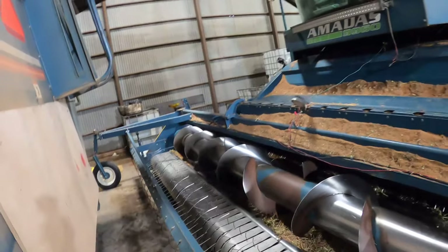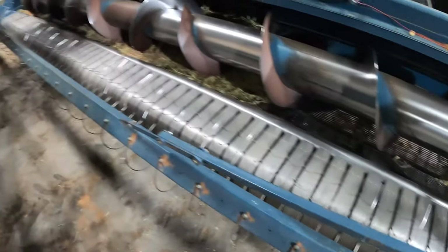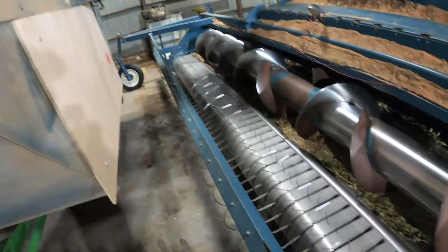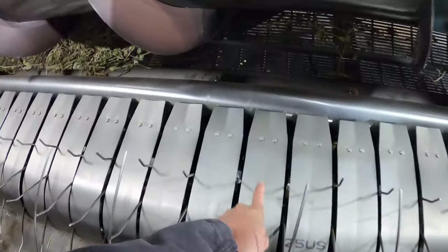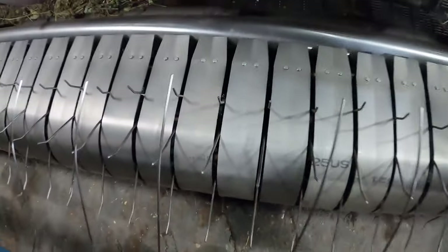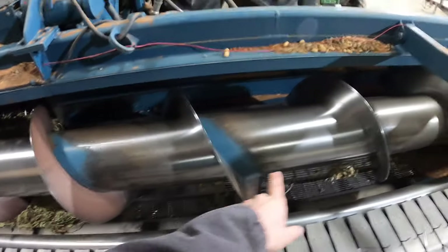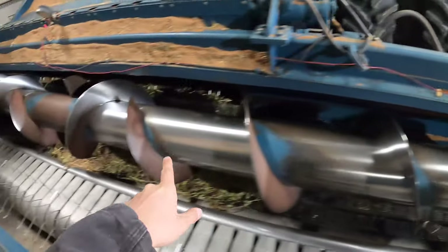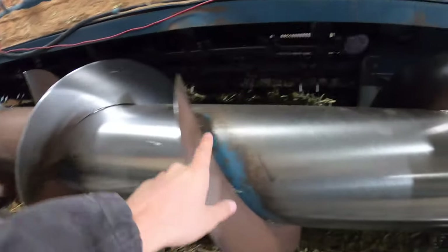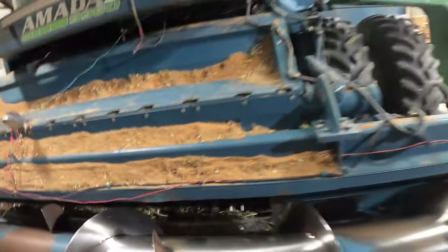On the combine side of things, you have this header right here. This is an eight-row header, 24 feet wide. We recently put these bands on here. Basically you have these fingers right here — peanuts come underneath, fingers pick them up, bring them over to that auger, the auger brings it to the middle and back to these rolls, which also have fingers.